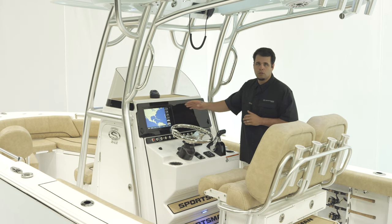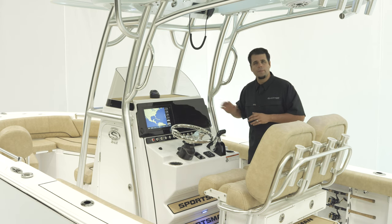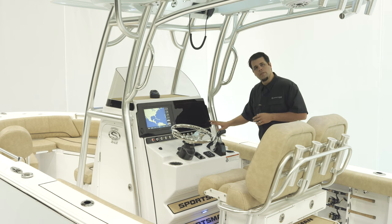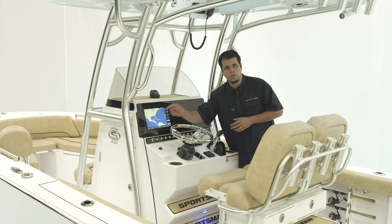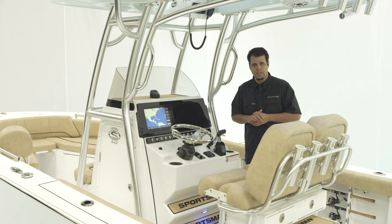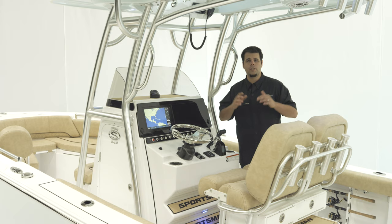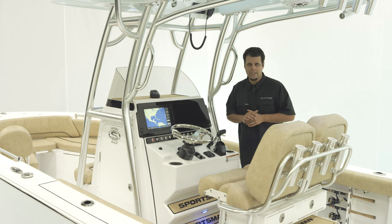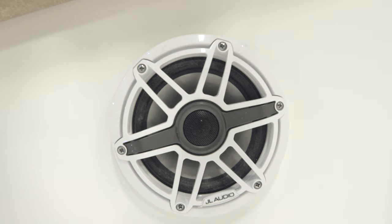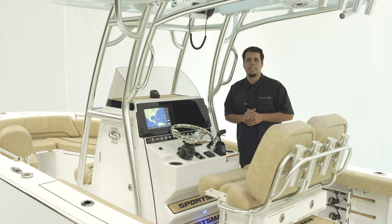The black acrylic panel is there to help with glare when you're out on the water. If you wanted to add a second screen, you have the option of a second 1242 XSV. For charging ports, there's a USB port on the right-hand side and a 12 volt receptacle on the left, with a row of 12 volt toggle switches underneath. For stereo, the standard is JL Audio's MM50 head unit with 8 M3 speakers all the way around. The M6 Ultra Premium upgrade brings the MM100 head unit, M6 speakers, and JL Audio's new MVI amplifiers with built-in DSP.